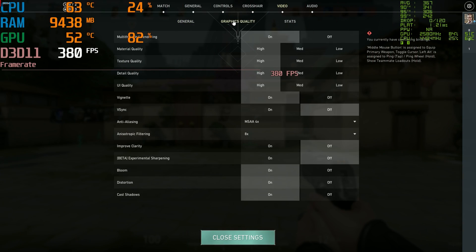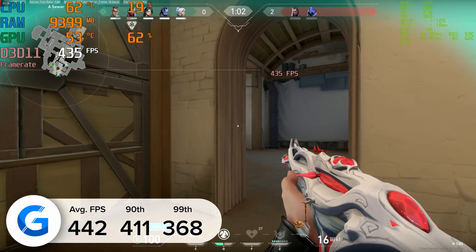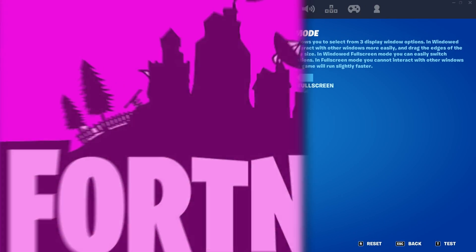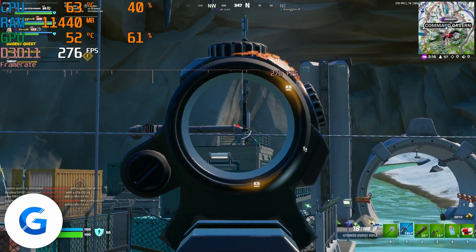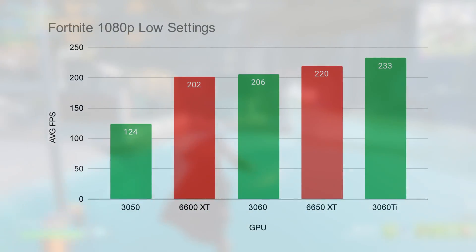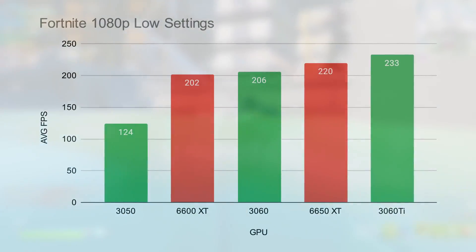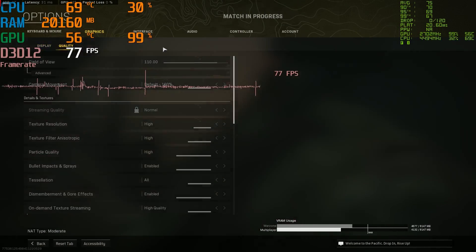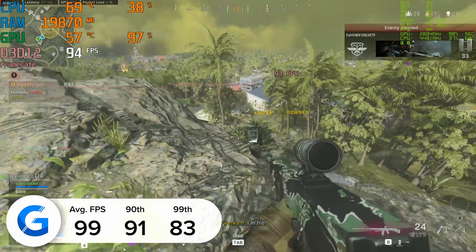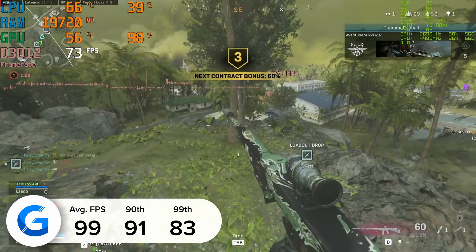We also tested out Valorant at 1080p high settings and got over 400 frames per second. Valorant is an easier game to run, but if you look at how it stacks up against its NVIDIA competition, the 6650 XT holds its own extraordinarily well. Fortnite was our next game — at 1080p competitive settings we once again saw some really decent results: 220 frames per second, a good chunk more than what we got on the 3060, though it does fall short to the 3060 Ti. Fortnite is a game where typically AMD are stronger than NVIDIA on the GPU front, just due to how the game's written and in-game optimizations. Finally, the last title on our list is Warzone. At 1080p high settings we pulled in just shy of 100 FPS — 99 frames per second to be precise — with 91 and 83 for the 90th and 99th percentile results, rounding out a great sweep. I was really impressed with the performance we achieved here.